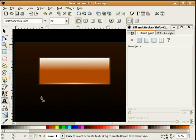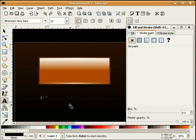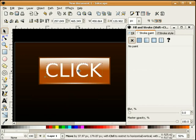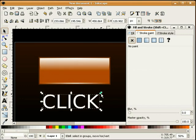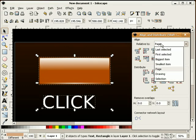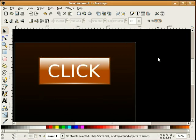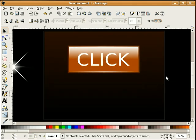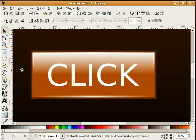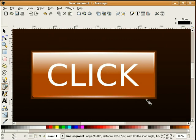I'll go ahead and add some text — just some random text. I'll select our button and our text and align that onto the button. I'll zoom in and use our Bezier tool to add just a little bit of curvature here.